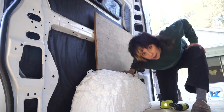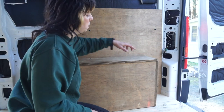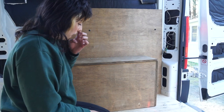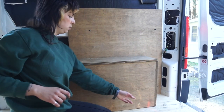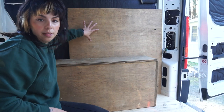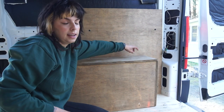All right, now we gotta do the boxes. For the boxes I'm going to end up attaching the top first, just putting a couple of screws in each corner, and then I'm going to attach the side to the wall, and then do the floor last — just so I know that the box is completely secured to the wall and there's no gap on the sides.